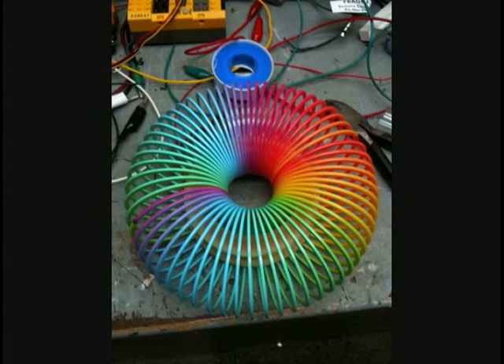Alright, hello everyone. This is Russ and I'm going to be showing you a picture slideshow of how I built my slinky toroids. Thanks to Jack Schultz, as he originally had this idea, and I've taken it to another level. So here we go.